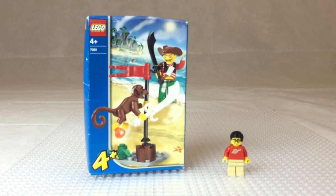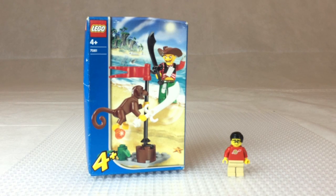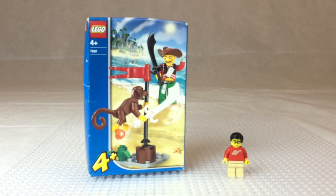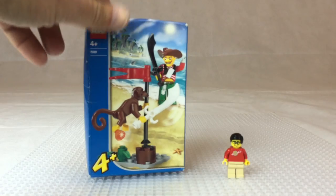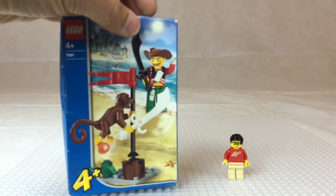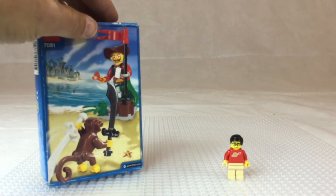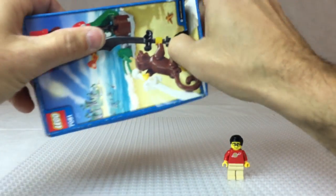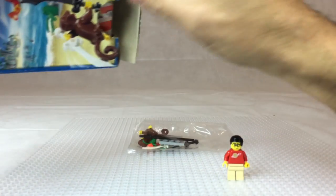This is from the Four Juniors line from 2004. It is Harry Hardtack and Monkey — what a name, like hard attack! Harry Hardtack. It's only got nine pieces. It's a Four Junior set. My box has seen better days. Oh look, the monkey's attacking the pirate — wait, the monkey's got both the swords! Oh, Harry Hardtack, you're gonna have a heart attack!